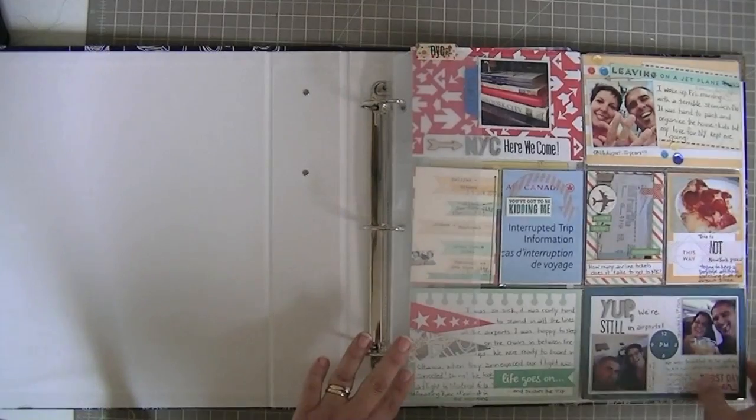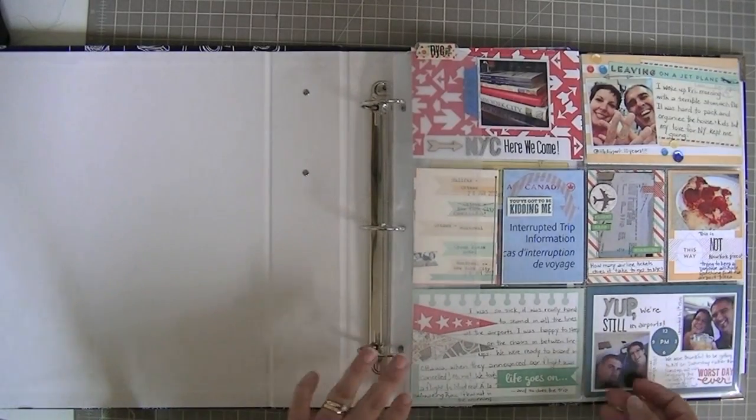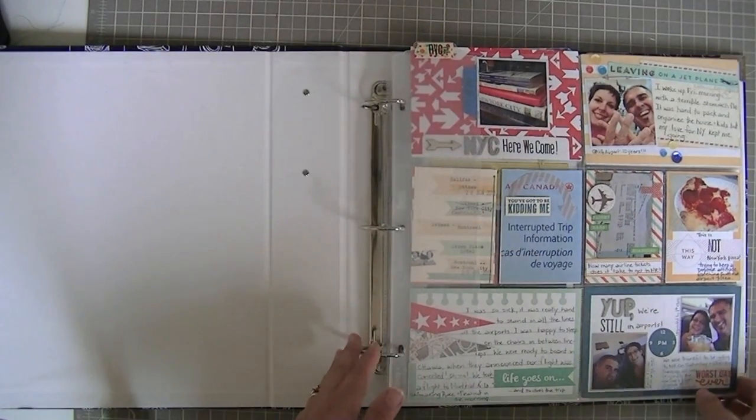Hi guys, Tracy here and I've finished my New York City Project Life. I'm going to share part 2 with you guys.